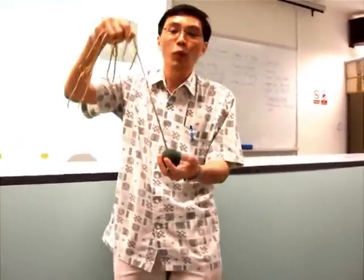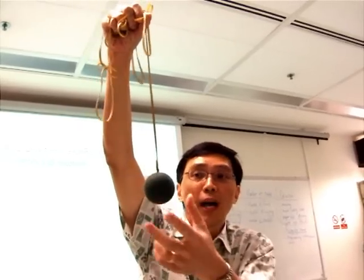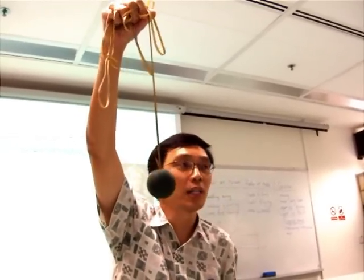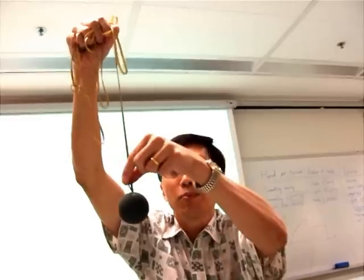You can actually have a string. When I put a string here tied to the ceiling, the ball will actually suspend here — correct. How is the ball suspended? There's the weight of the ball pulling down, and the string pulling it upwards.